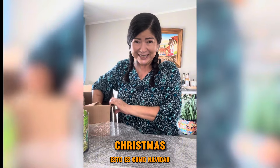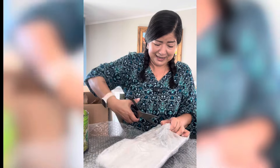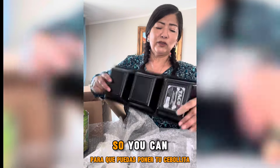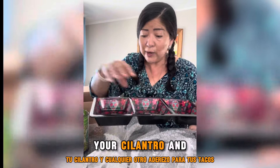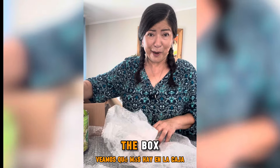This is like Christmas! This is a three-sectional tray so you can easily put your cebollita, your cilantro, and any other toppings for your tacos. And the design matches the taco server. Let's see what else is in the box.